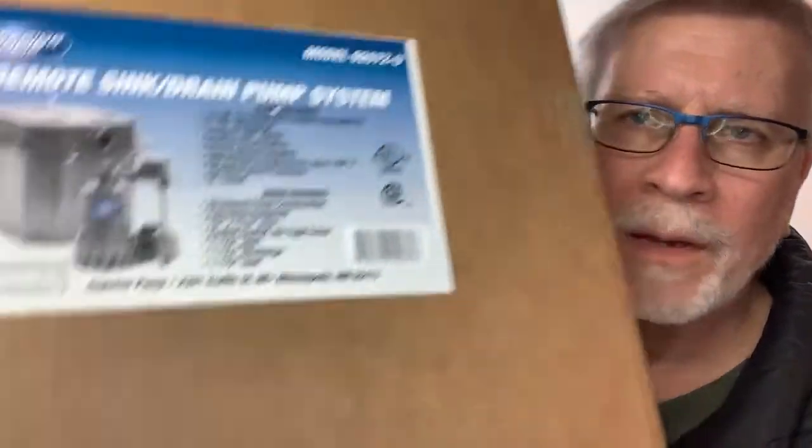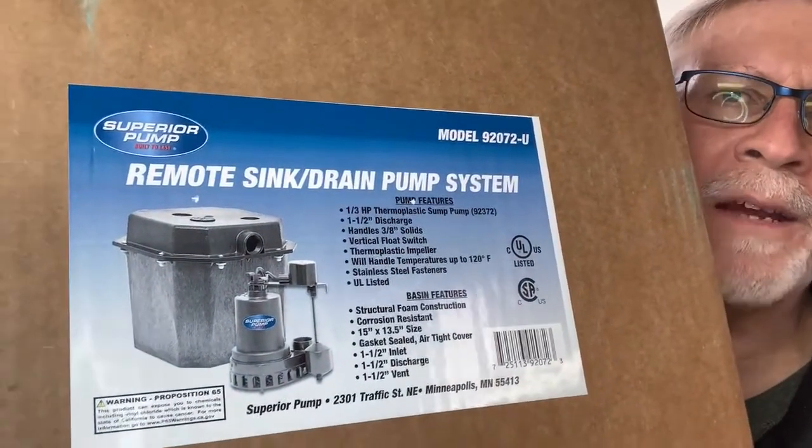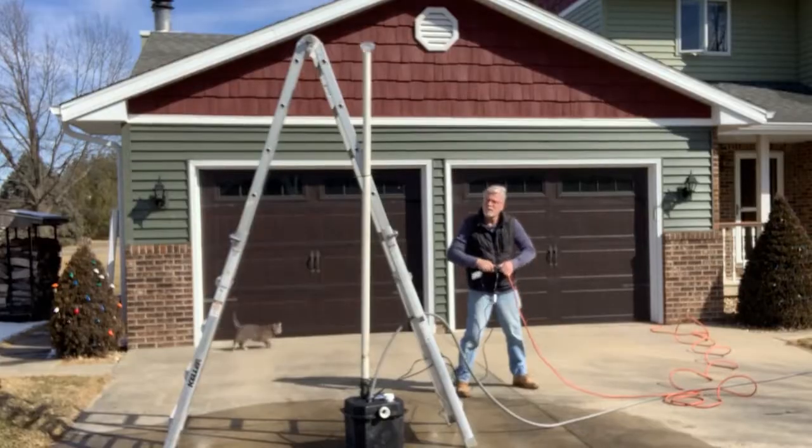Product review time — I've got the Superior Pump remote sink and drain pump system here. I'm going to be putting this in my laundry room and doing a test on this thing that could be scary, and show my full installation. Let's get right to it.